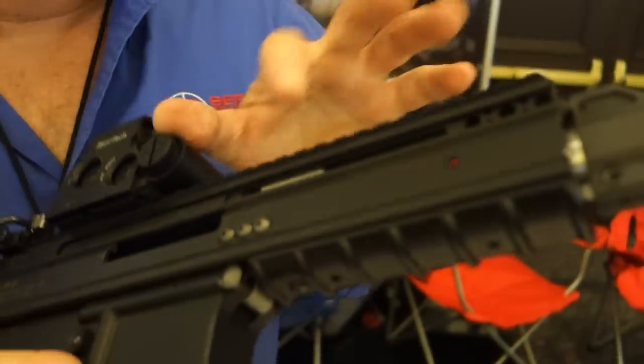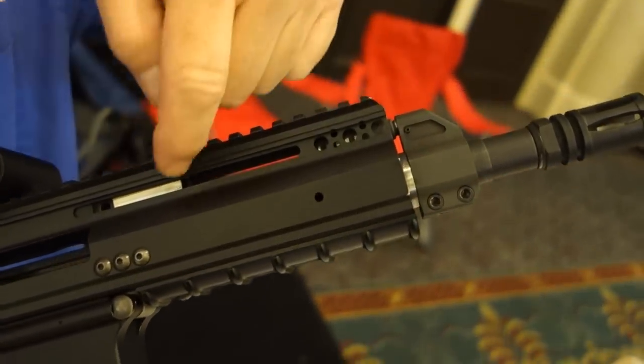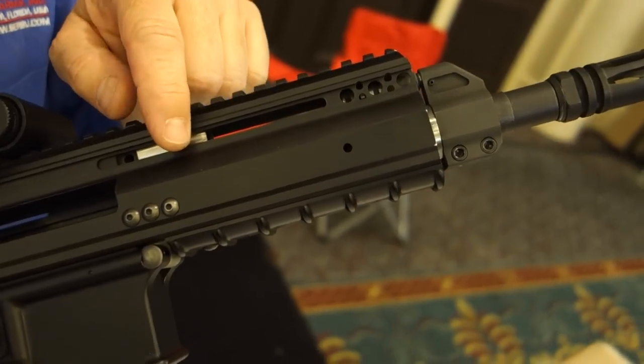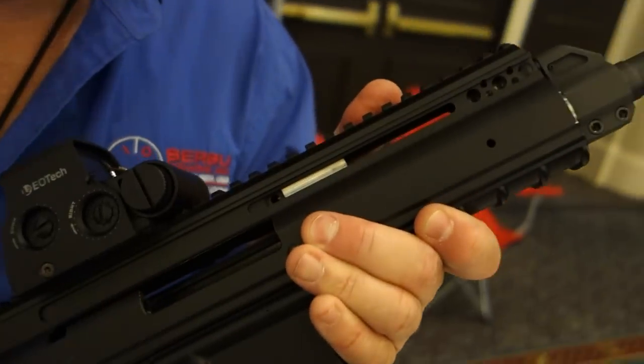So we've got the side folder stock that I've designed also. So you're running like a piston — it's a piston operating system? It's kind of like imagine an AK but instead of having the piston on the front of the AK that goes into a fixed cylinder, the piston is fixed and the cylinder is actually the front of the operating system. The operating system's got a hole in it. It's actually the same exact piston I use on my semi-auto 50 cal.